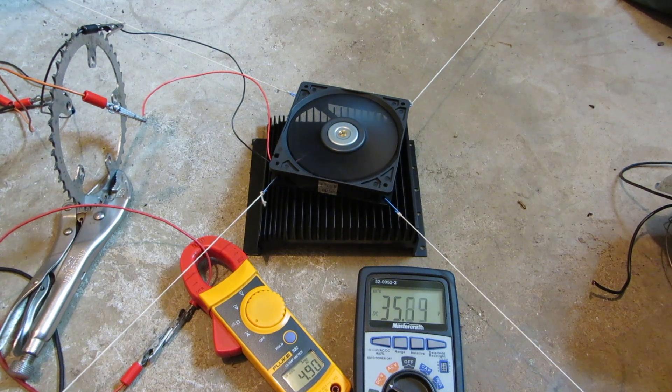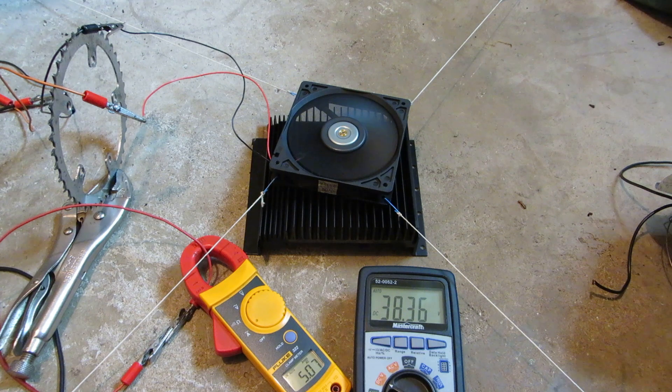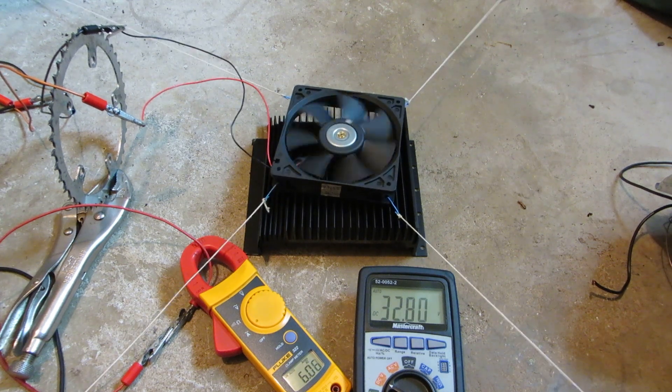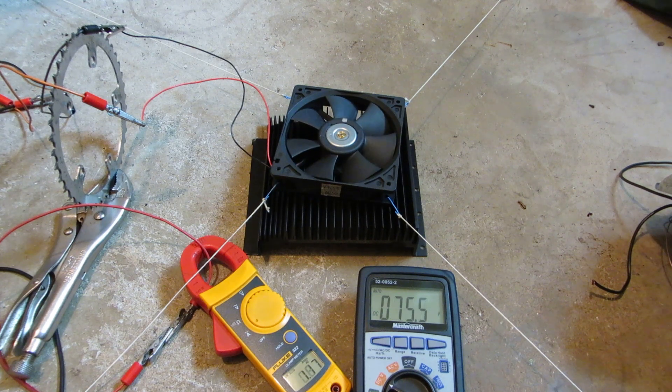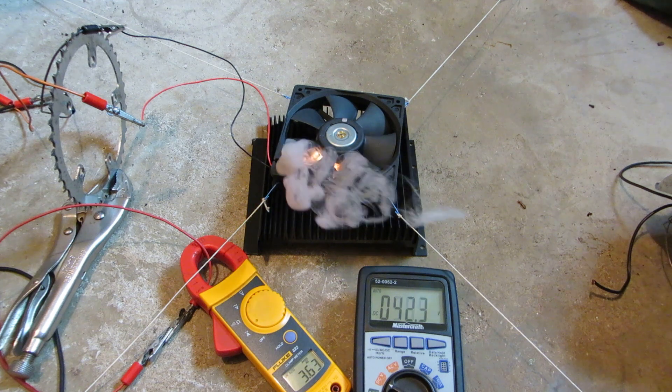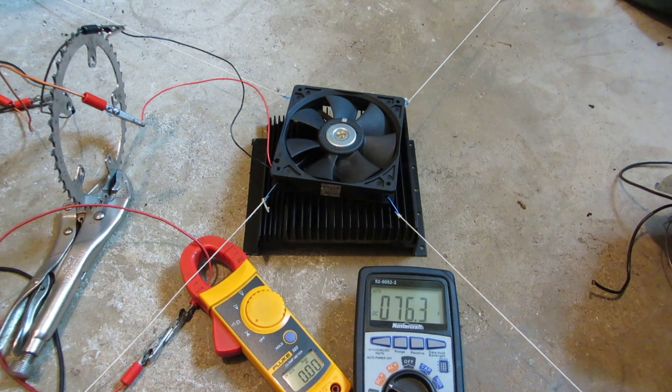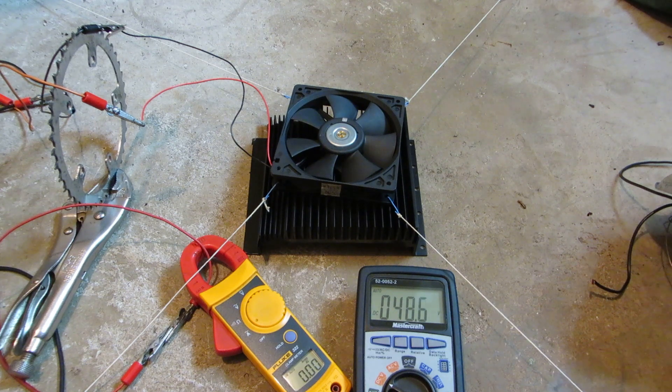Now at 35 volts and it's still going. Tough fan. That was like 35 volts before anything happened to it. At 12 volts it's rated at 3,500 RPMs — it must have been doing about 6,000 or something like that. Something crazy.